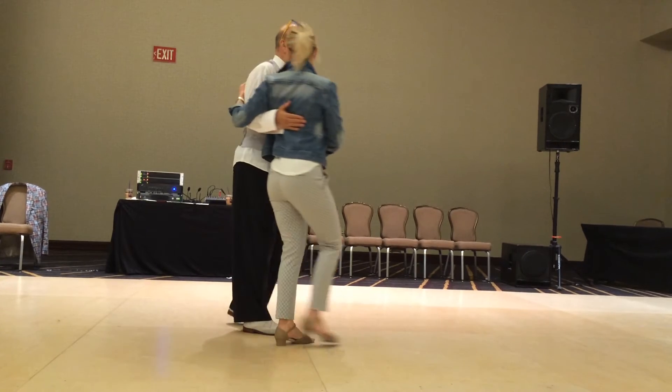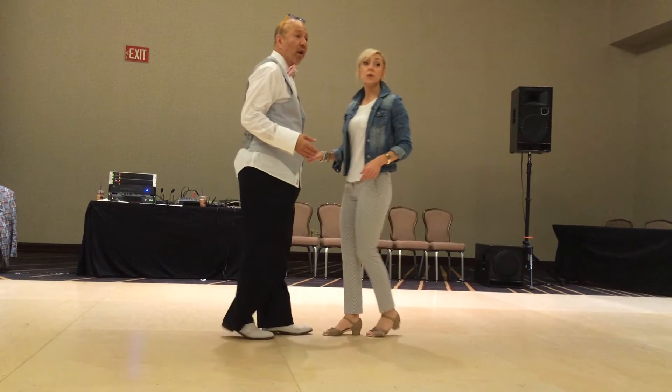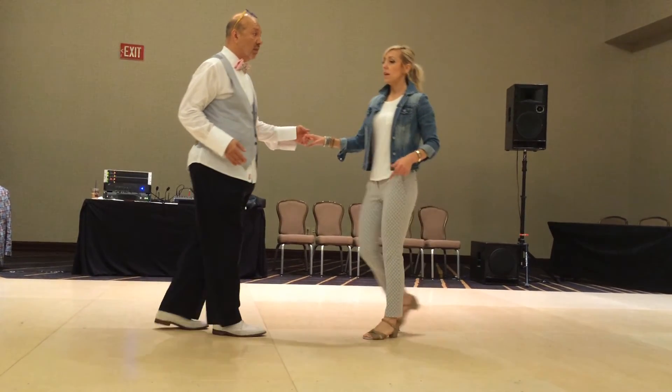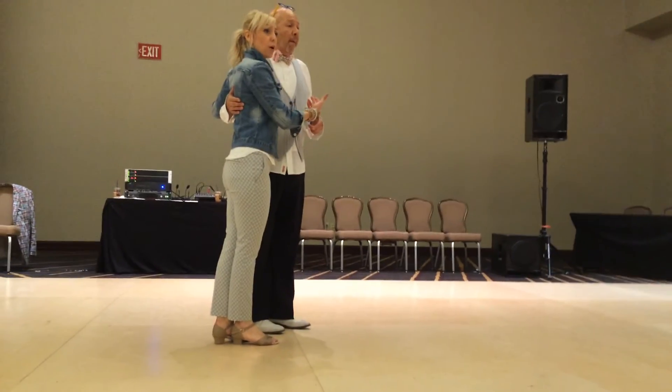Sit her up in the right hand. 1 and 2, 3 and 4, 5, 6. Ladies, when you come out of this — 1 and 2, 3 and 4, 5, 6 — ladies, when you come out of this, don't shoot yourself straight. Turn into your partner.